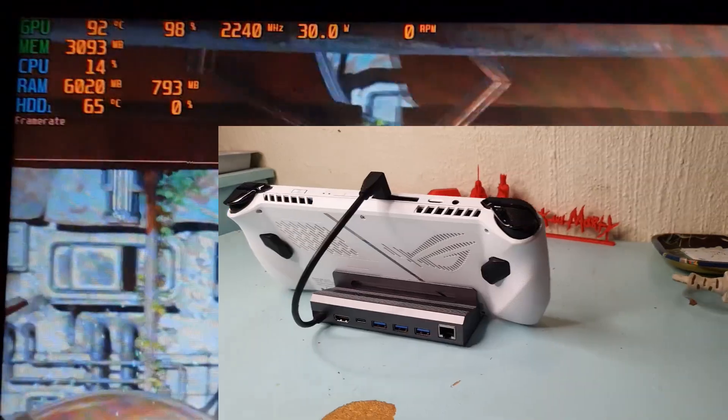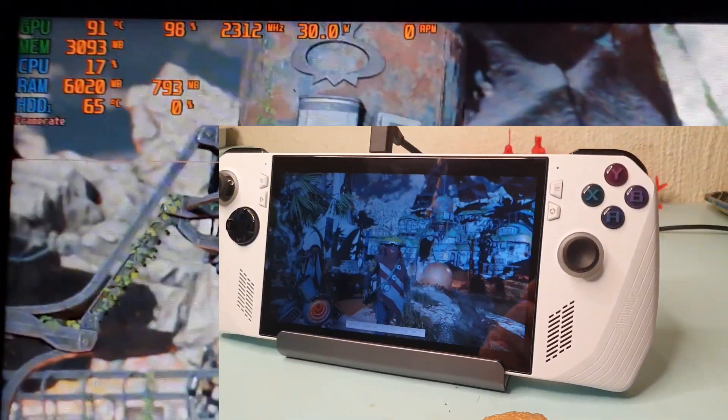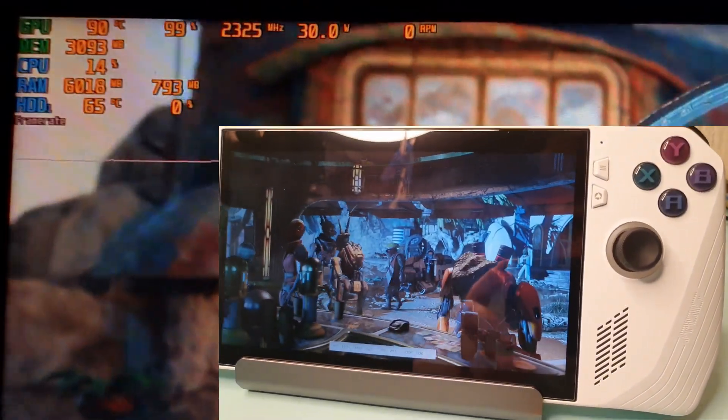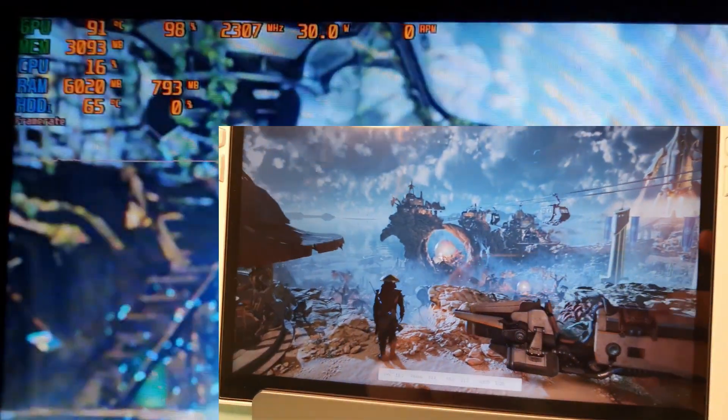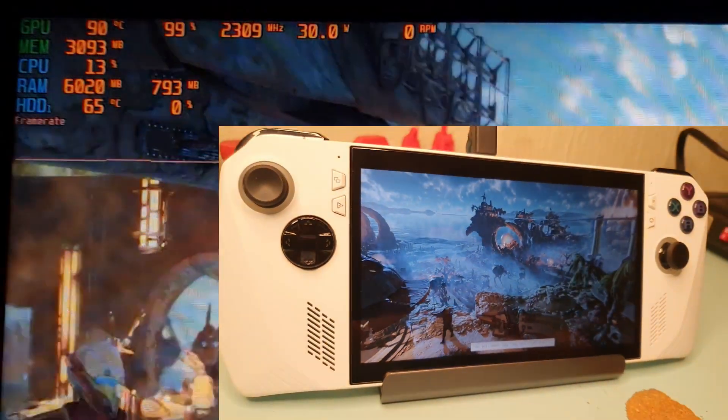Let's get started with no fan as a baseline. Once down to 30 watts there are highs of 91 and 92, lows of 87 and 88. Regardless of the numbers, I notice the device runs much hotter without a fan, especially over time in a long gaming session.